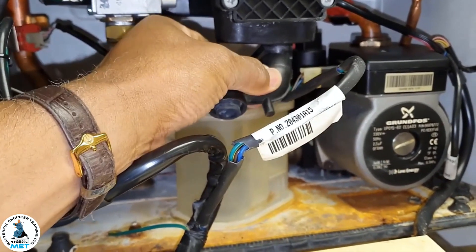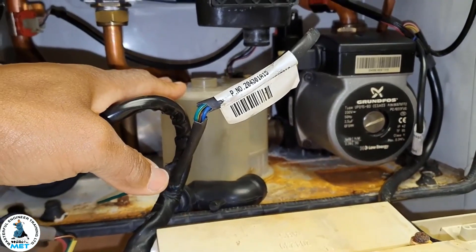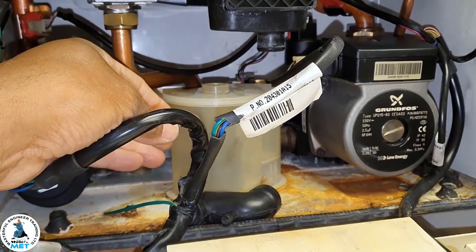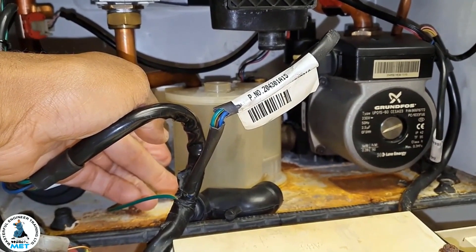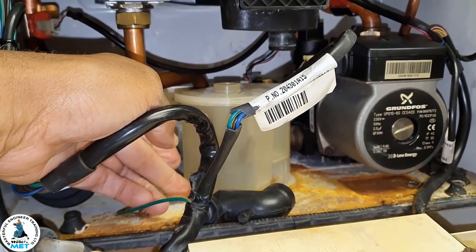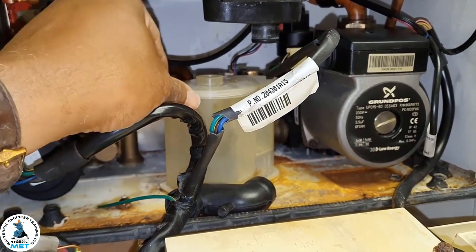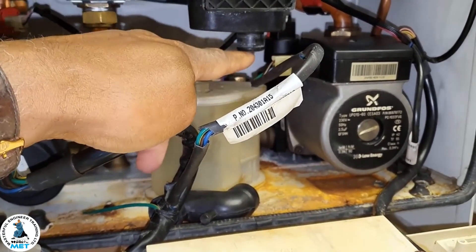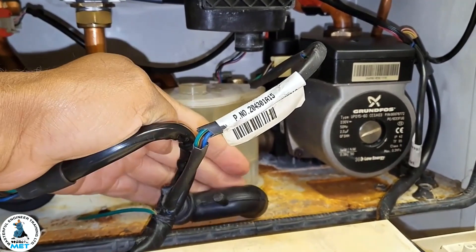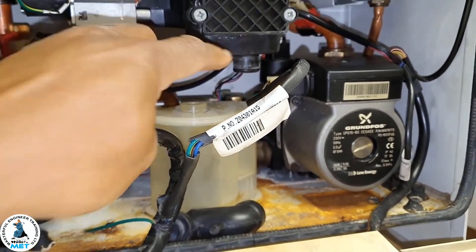What I would do is take the trap out. Some of them have a connection on the bottom — you have to undo that, then get a bucket underneath and release the water. If not, some of them don't have a cap, so you can just take the trap out. Put something underneath just to catch it, because it can be blocked there.